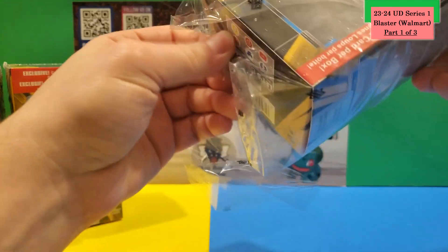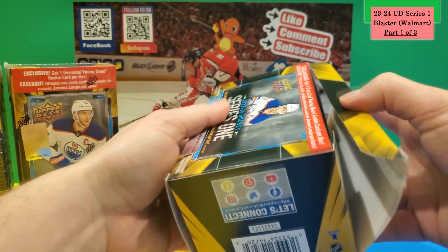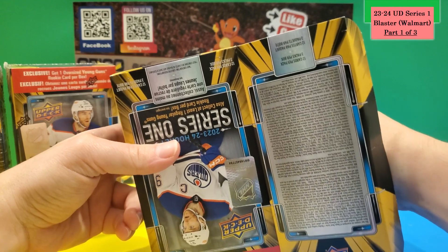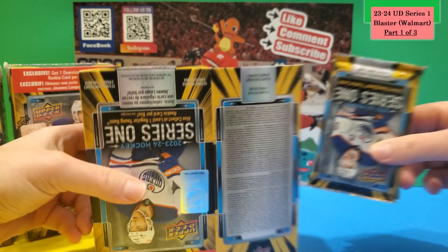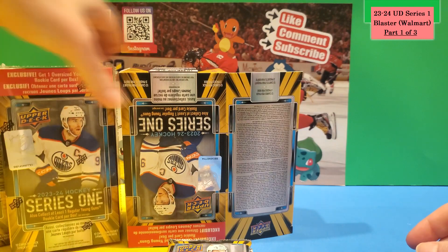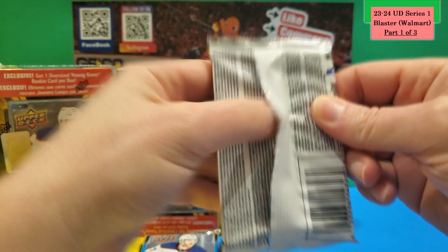These are different from the hobby boxes I opened in my other videos — I did a six-part series, all up on my channel. I also pulled the Connor Bedard draft card, which I'll link at the top of the video. I pulled it in a mega box — I couldn't believe it; I thought they were only in hobby boxes, but apparently they're in megas and retail too. We'll open all three packs first, then check the Young Gun in each box.